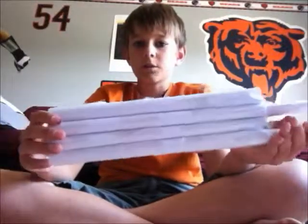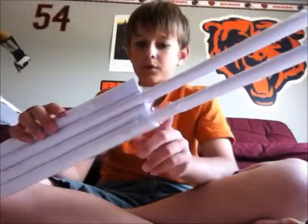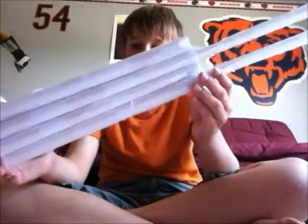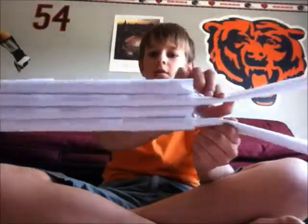And then you want to take the other two tubes that you made, and you want to tape them in the second and fourth tube. And then after you do that, you want to take these two and bend them outwards, so it's like that.